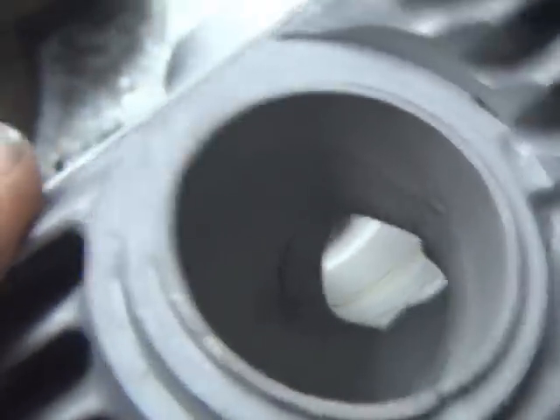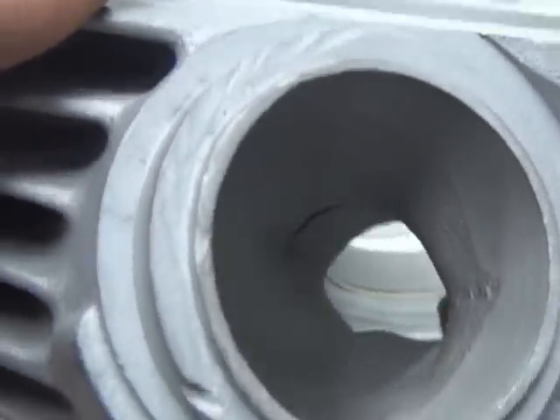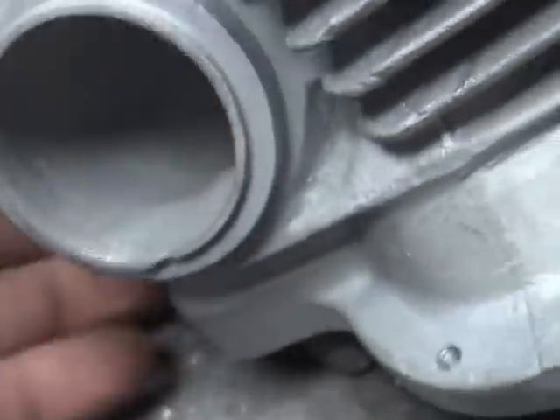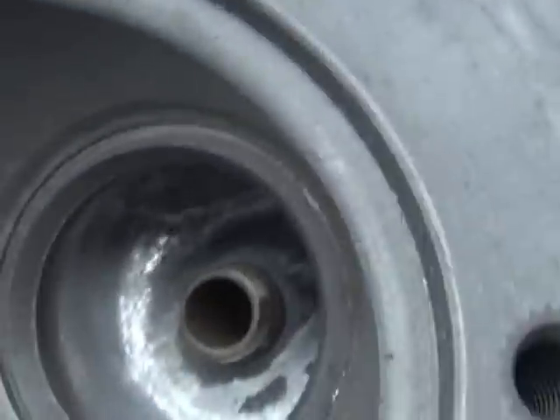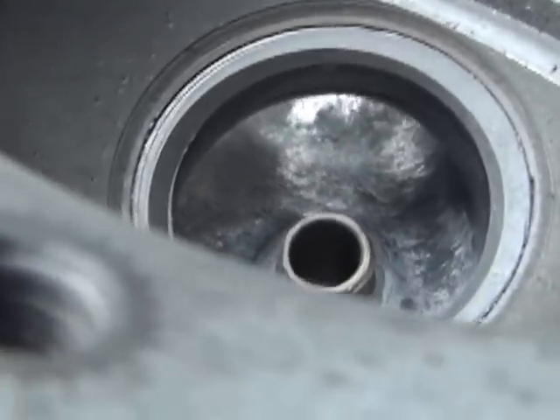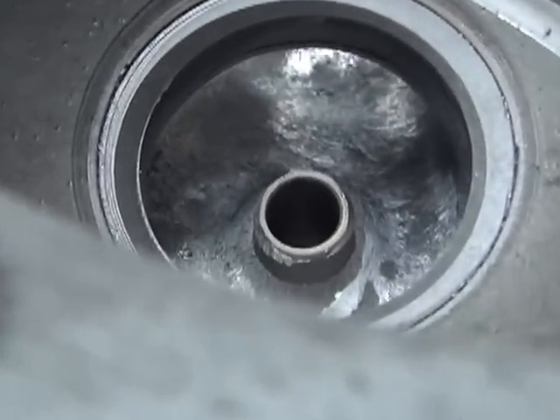So you can see they don't have a big angle going through there to get flow through it, and they don't put all the lips and stuff in here. This is the head that we worked on. Here's our exhaust port — you can see how it's got a pretty good line of sight going out the other end over there.